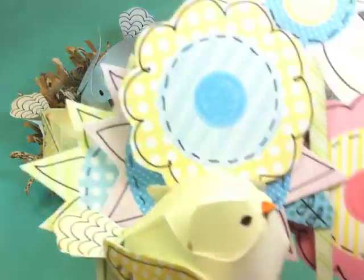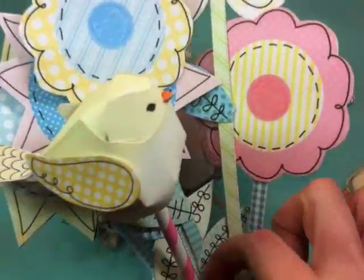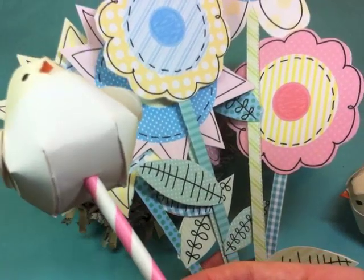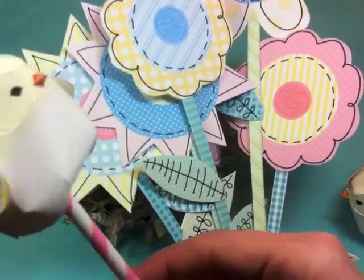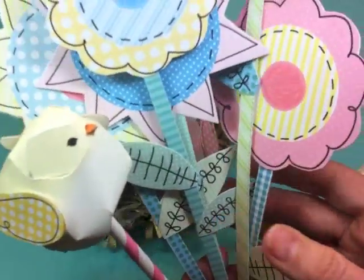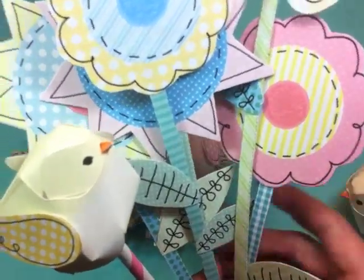And they look really, really cute when displayed with my paper bouquet kit. So this is the paper flower kit, and all I did here was I took a paper straw, punched a little hole in the bottom using a craft knife, and put the bird on a paper straw. Then it can go in the bouquet in a really sweet little vase and it just looks so cute for spring or summer or really any time of the year. I think they're just darling.